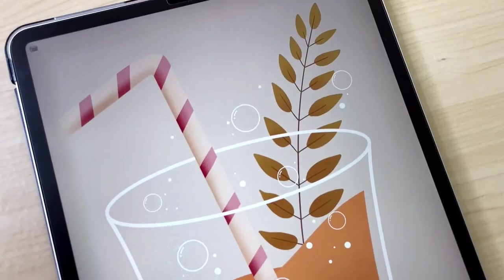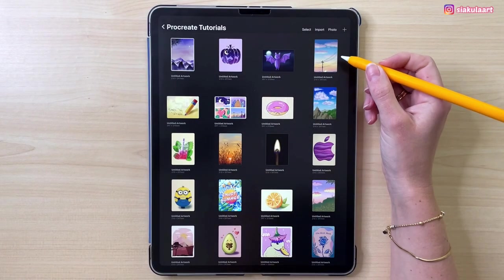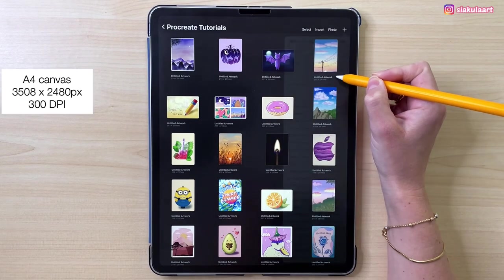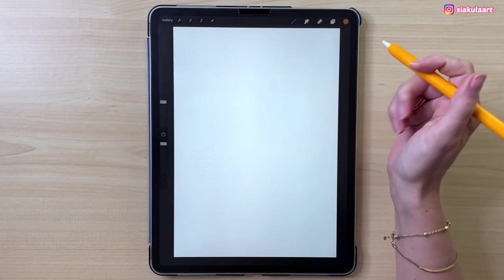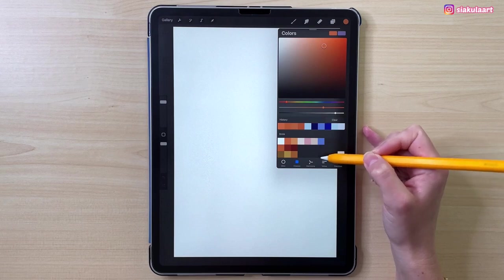Hi everyone! Today we are going to draw this cozy autumn drink in Procreate. Let's start. Let's make a new canvas — an A4 canvas from Procreate. Here is the color palette; you can download it, link is in the description.